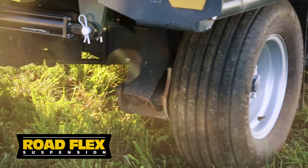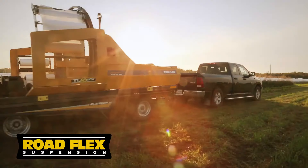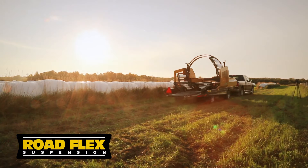Already leading the class, the wagon chassis can be outfitted with our optional road flex suspension, which not only reduces towing stress, but also absorbs shock when heavy silage bales are placed onto the bale wrapper.